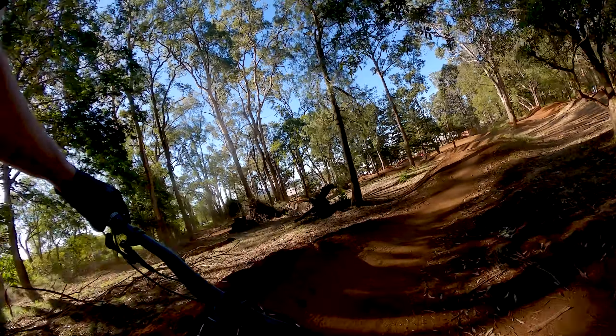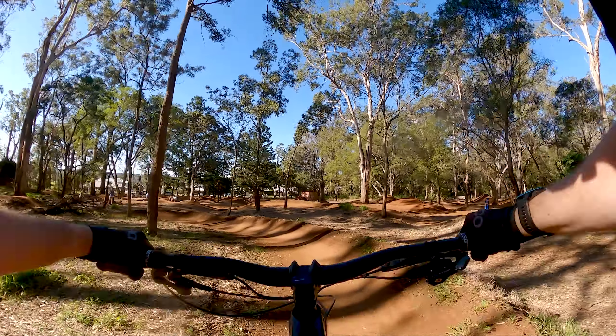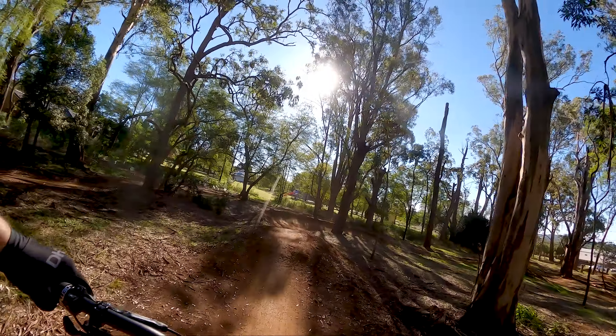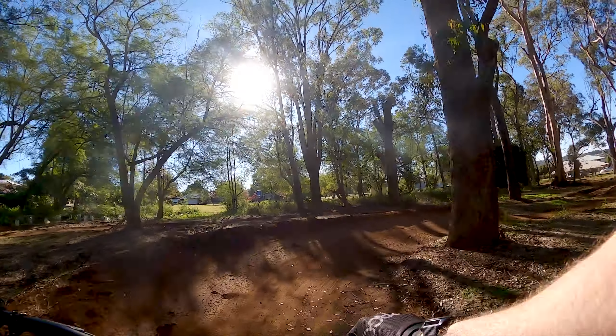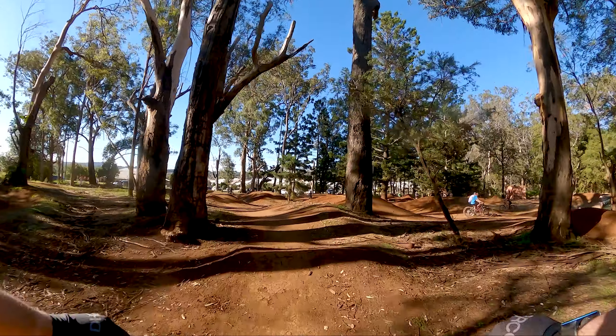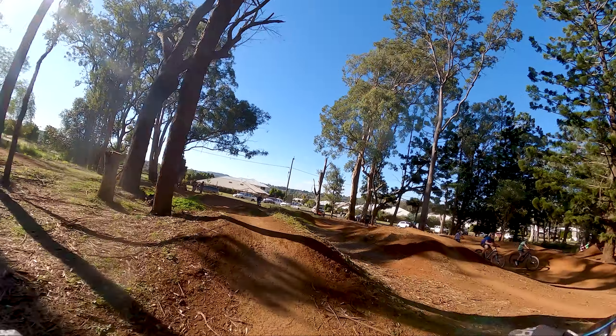Second run down the green line — oh, so light! Clearing everything with ease. Brakes aren't bedded in yet.